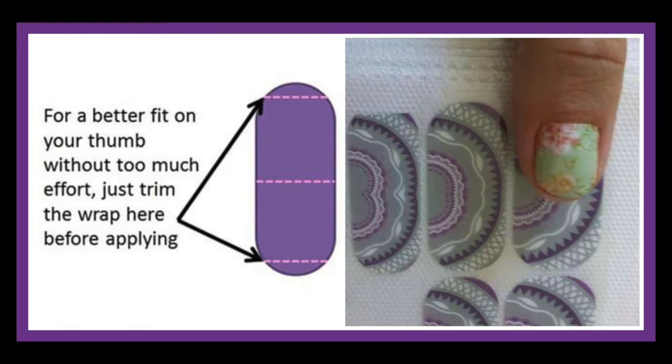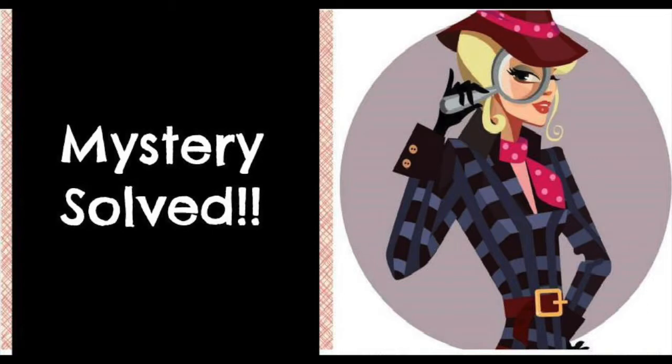Do you see how in this picture, you can just snip the very bottom of the wrap, and it's going to fit your cuticle, and you're not going to have an issue. You're not going to have those corners. So the case of the square cuticle is closed — mystery solved!